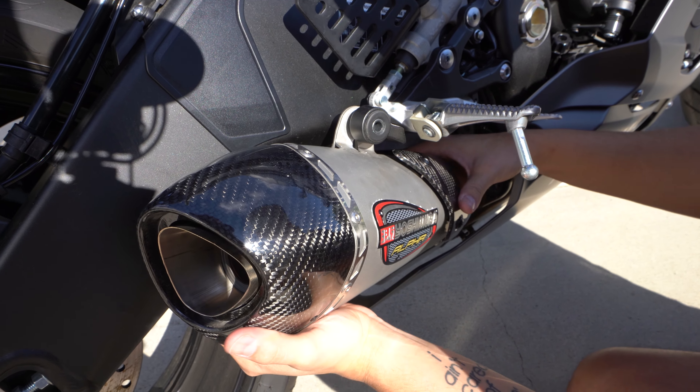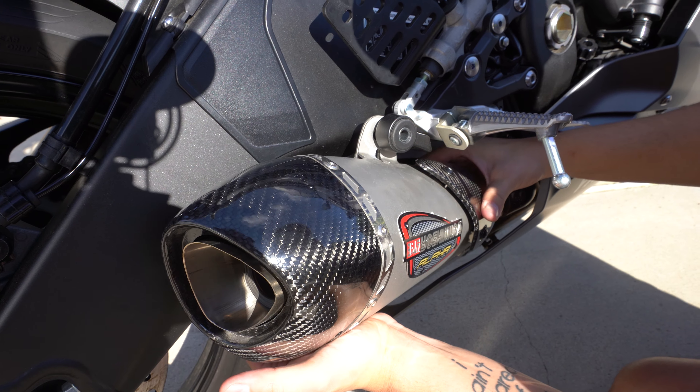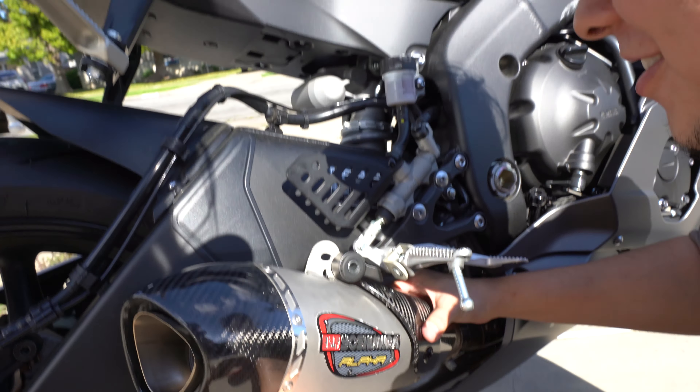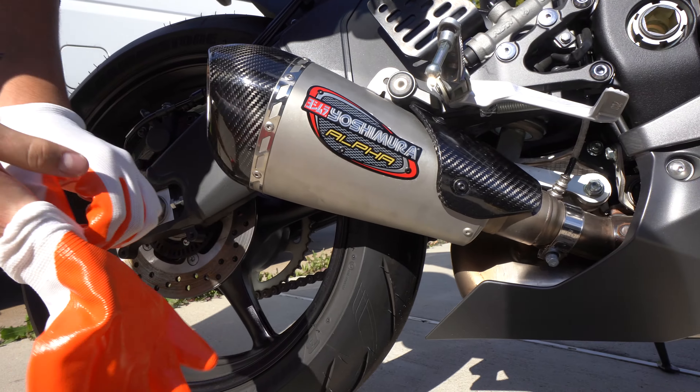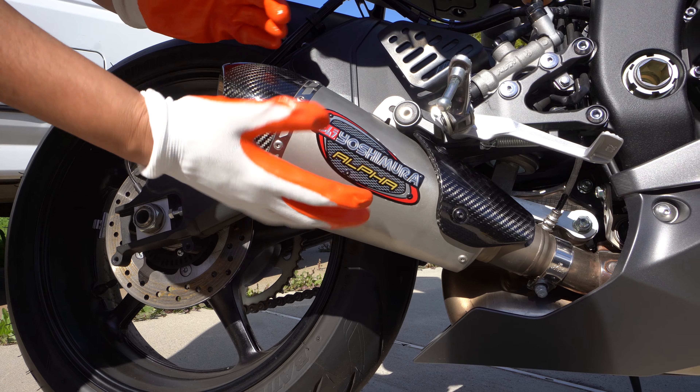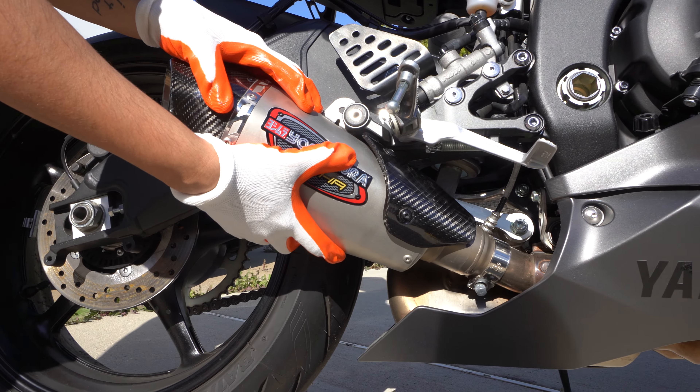So now we're just gonna wiggle it out. I'm actually gonna throw on some gloves because I don't want to get this any more dirty than it already is.